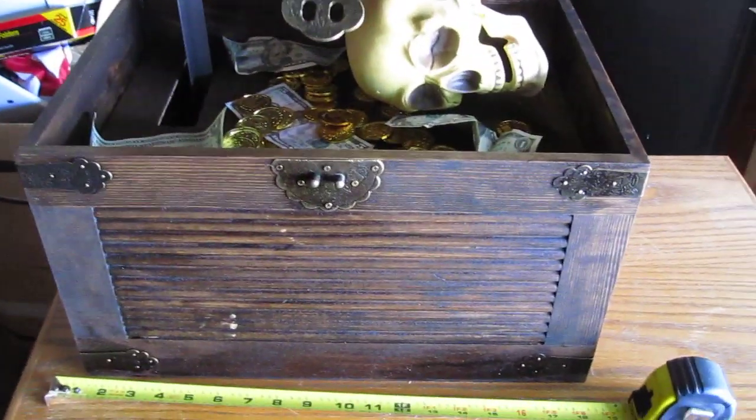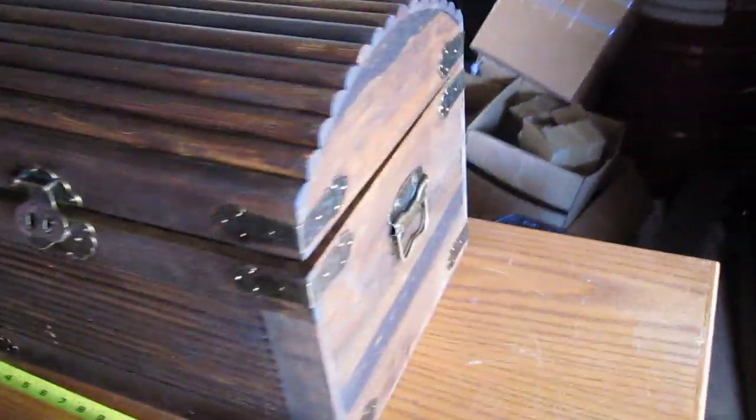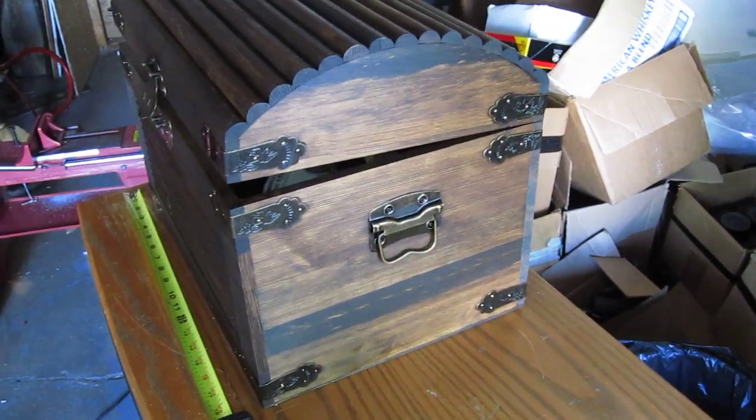I don't know what goes in a pirate's chest — I've found one recently. But this is it. So if you're looking at my eBay listing, this is what it does.